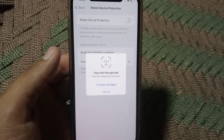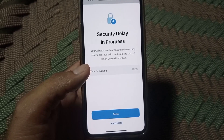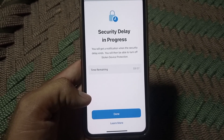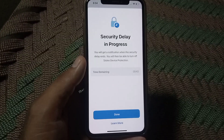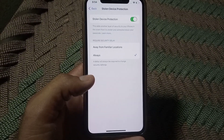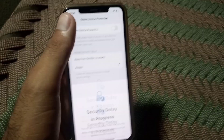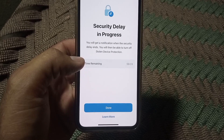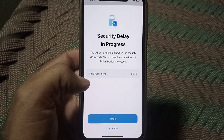When you try to turn it off, it asks for Face ID or your passcode. After that, tap on 'Start Security Delay.' The timer has been started — you will be able to turn it off after one hour, because this is a very amazing security feature Apple has given for your iPhone. It is not possible to turn it off before 60 minutes, as there is no official way to do so.